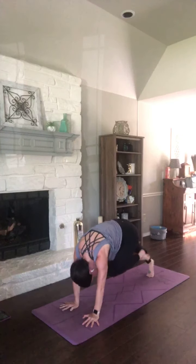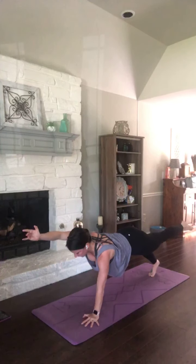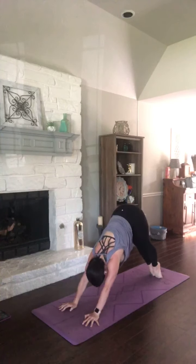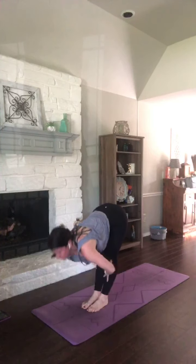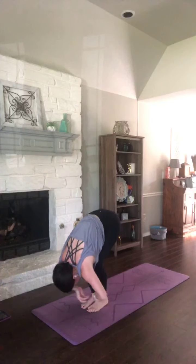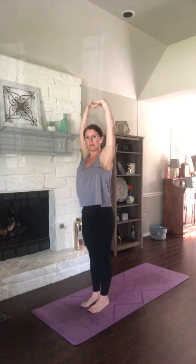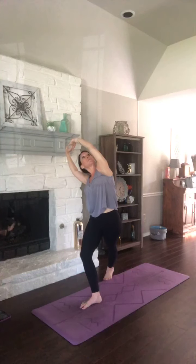Stay here in that plank. Send your right leg back. Option to lift your left arm. Breathe it in. Exhale, vinyasa. Inhale, look forward and take your feet there. Half lift, arms reach. Fold deeper, pull your body closer. Spend your breath there. Rise to standing, reach high. Hands to heart. Interlace your fingers, press your palms up. Lean left — right leg crosses behind. Press through that heel as you lean to the left. Maybe look up under your right arm.